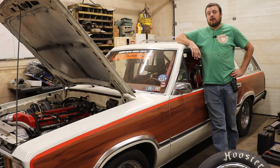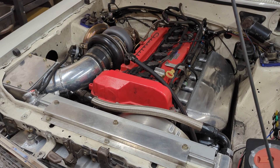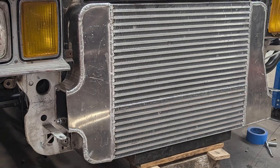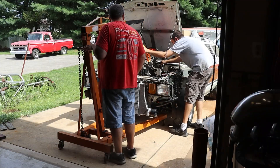Today we are going to do some much needed upgrades to my turbo Vortec 4200 swapped 1981 Ford Fairmont station wagon. The last time you guys saw this car, we had just gotten done installing our newly fabricated intercooler and installing a fresh engine.